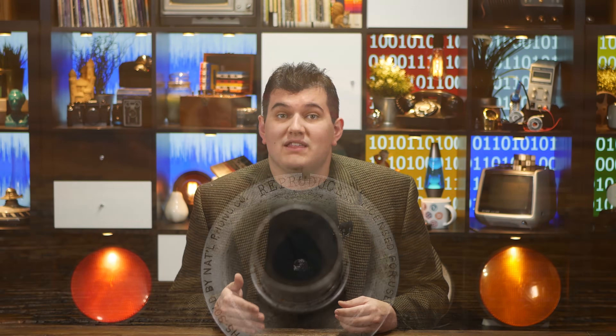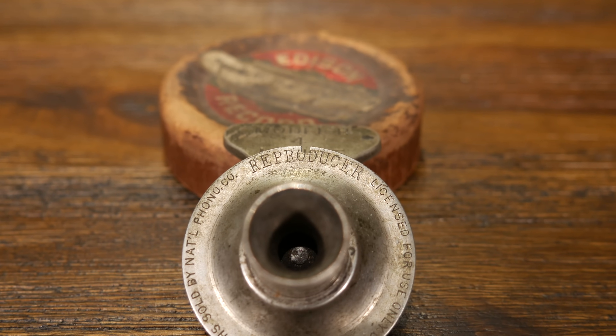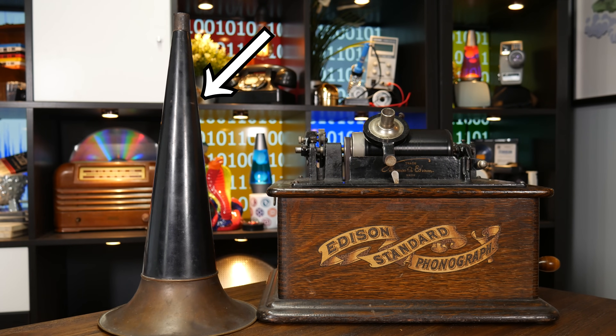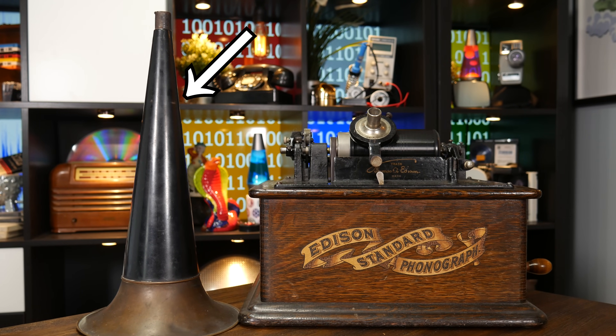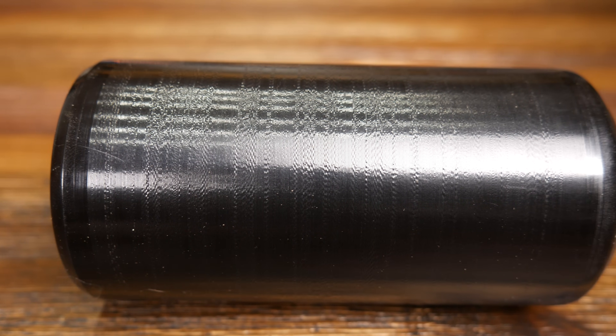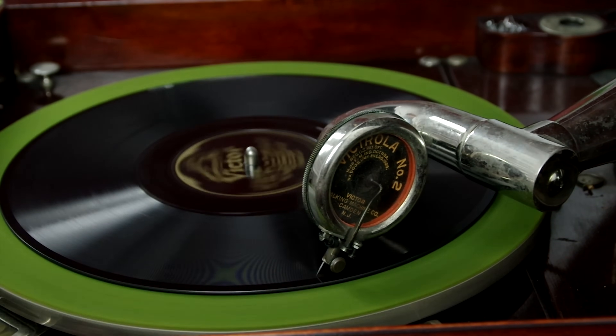Commercially produced discs and cylinders were molded from master recordings and wouldn't wear down like the original wax cylinders. They were played back using devices called reproducers, and for decades all phonographs were based on simple acoustic devices like this. For nearly a century, this is how artificial sound recording technologies worked. Something like a horn would collect sound waves and recreate them onto a physical analog, and that physical analog could recreate the original sound waves when played back.